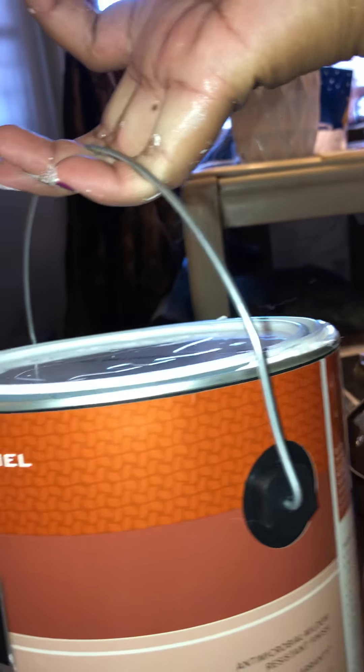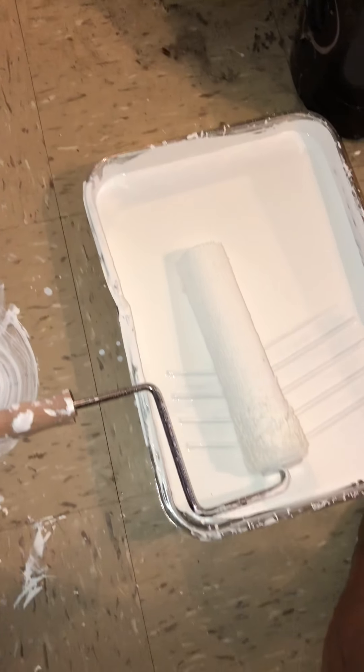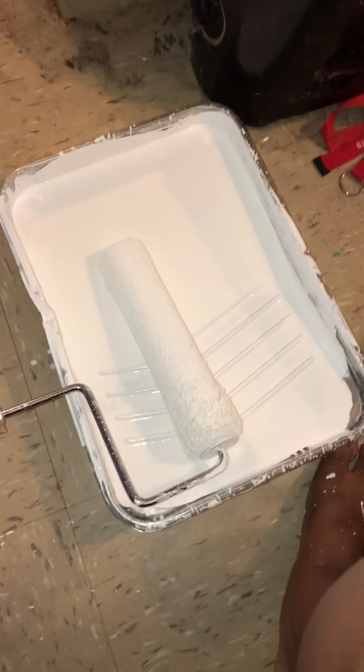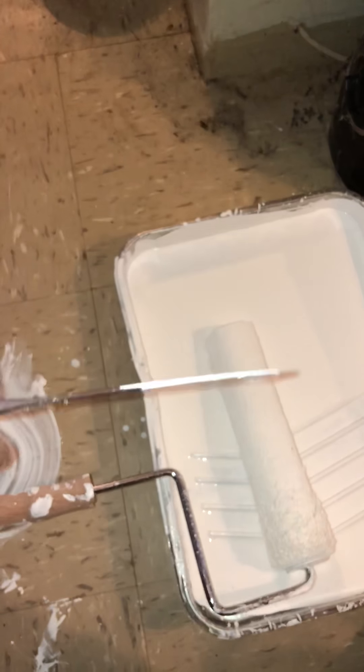I'm just using it in the kids' room and the hallway right now. I finished up — as you guys can see, I'm doing the ceiling right now. I just turned 18 weeks today and I'm super exhausted. My belly is three inches from the beginning to my actual back. I'm going to be finding out what I'm having on the 27th. I've poured some paint.